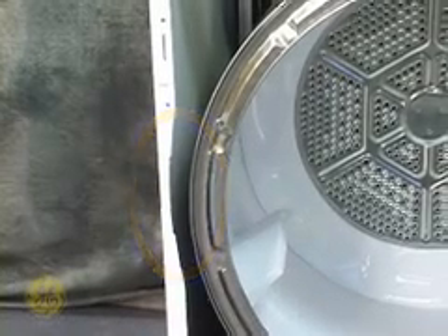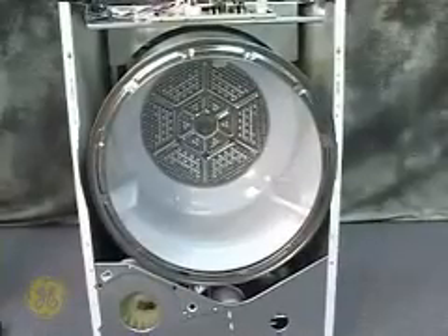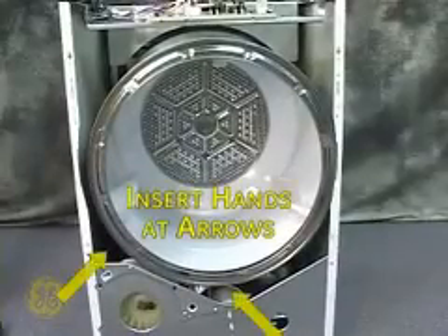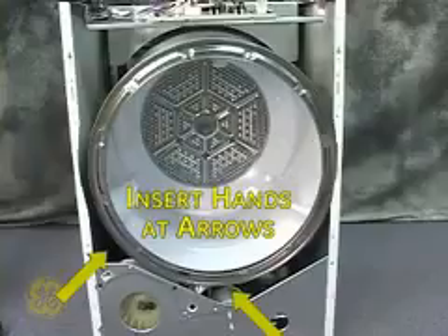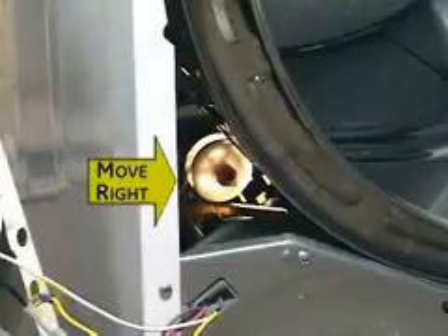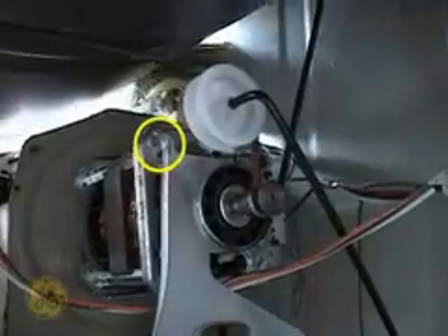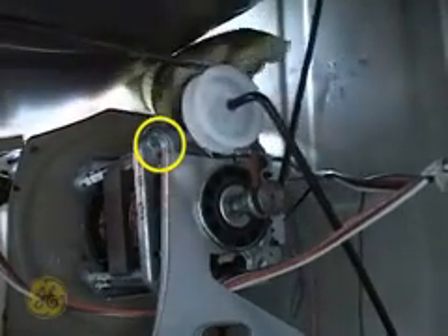The belt needs to be released before removing the drum. This is done from the front of the machine. Insert both hands in the areas indicated on screen to access and maneuver the belt tensioning system. The idler pulley, viewed here from the left side of the tub, needs to be moved to the right to release the tension on the belt. Push against the idler assembly here.